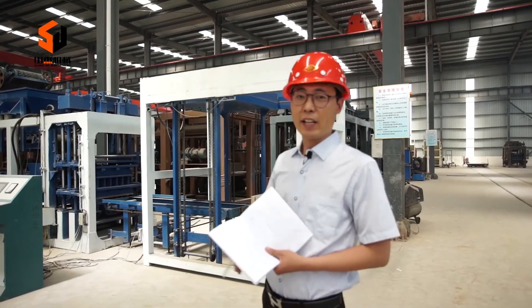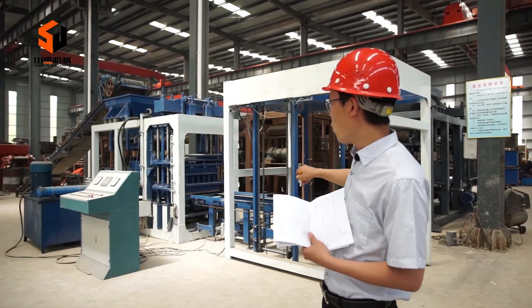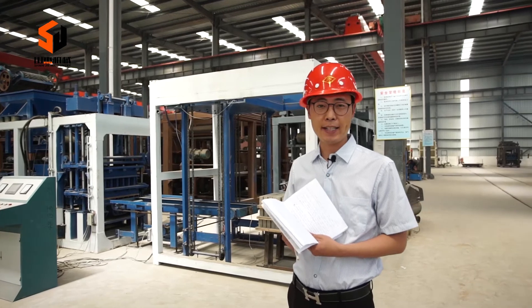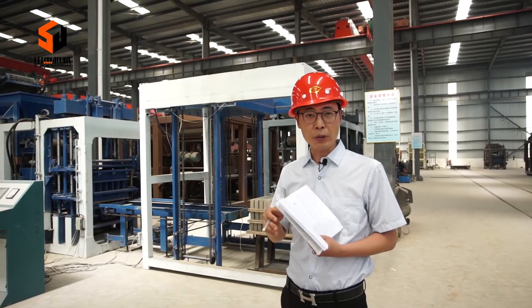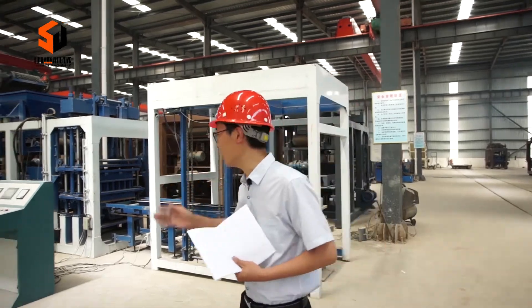Here is our first stop. We stand here in front of one finished production line. The model number is 36-50. I'd like to introduce this whole production line one by one. Let's start from the beginning.